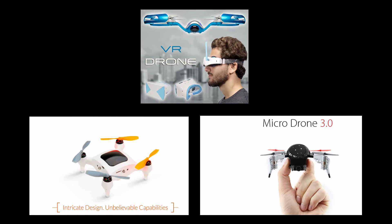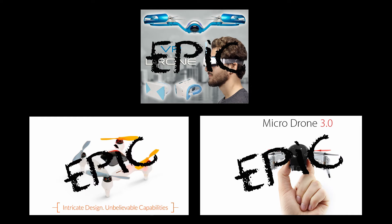Hey guys, and welcome back to another episode of The Crowdfunded. I'm your host, Joshua Lopez, and today we're going to do another episode of Shotgun Crowdfunding, where we check out several epic campaigns as quickly as possible. First, I'm going to show you the video, then I'm going to hit you with the bullet points.